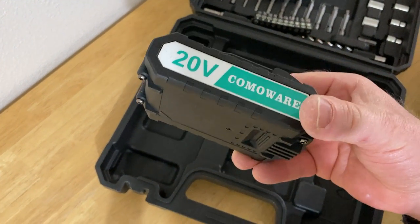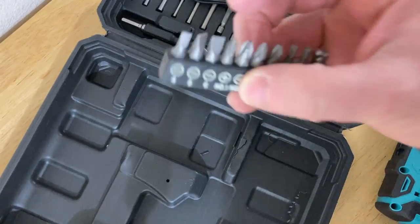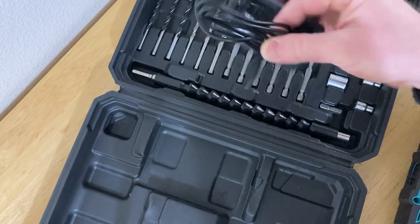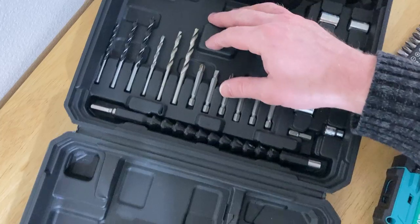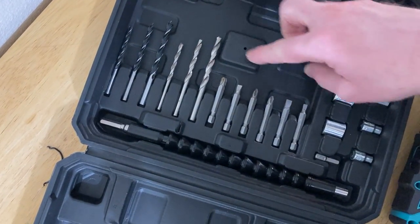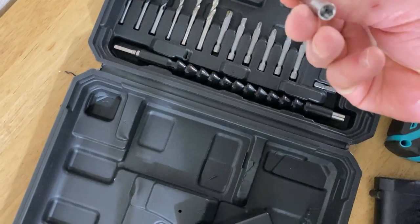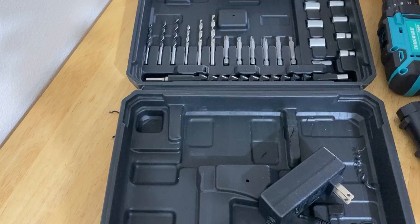It comes with a battery pack, 20 volt. It comes with these little drill bits. It comes with a cord to charge the battery pack. And it also comes with these — you can use these for making holes, like pilot holes, and some longer drill bits. I think this adapter is for the little drill bits. Let's just go ahead and check really quick — I'm pretty sure it is.